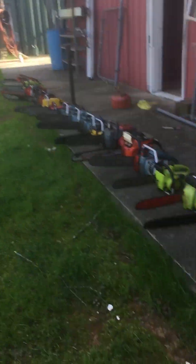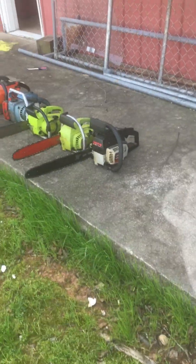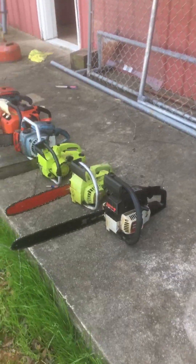This video is going to be about all the running chainsaws I own. These are all the runners — not any other project — these all run.